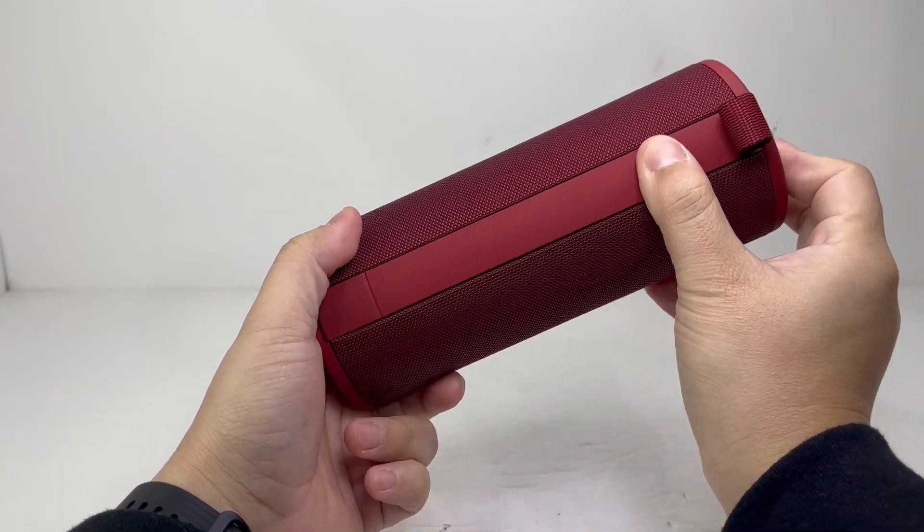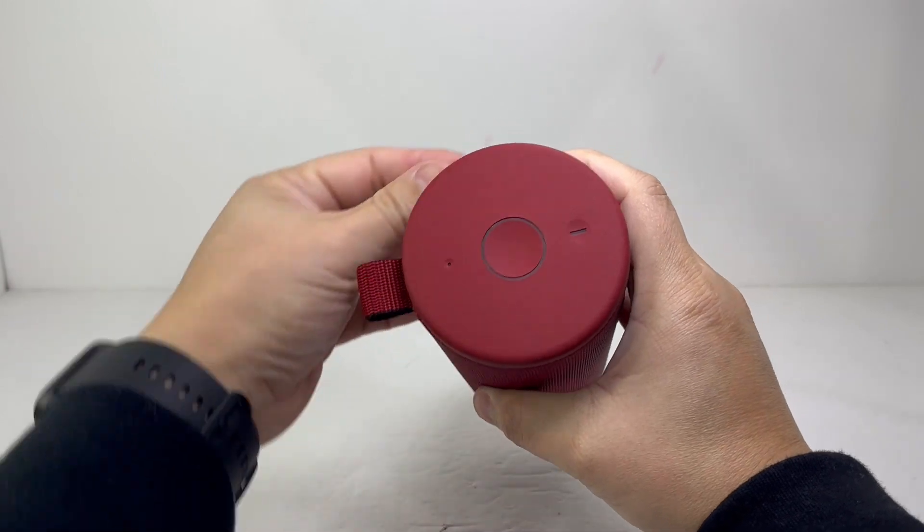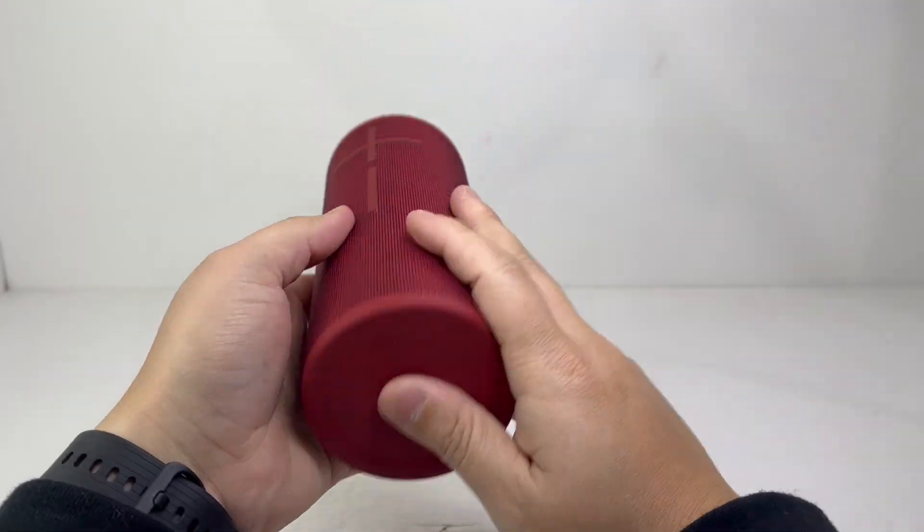On the opposite side there's a hanger and a rubber strip that goes vertically across the speaker. Both the top and bottom are made of hard rubber, with the top featuring the main control buttons and the bottom containing the wireless charging.